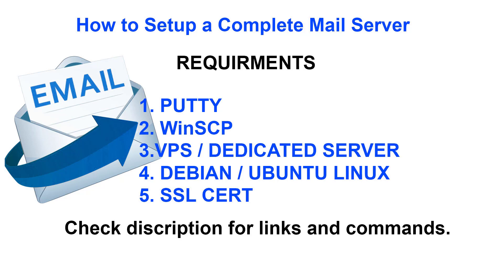Another thing you might want to consider having is an SSL certificate. It stands for Secure Socket Layer, and what it does is encrypt your passwords and usernames when you log into the email. So you might want to get something like that. With that said, we're going to jump right into the video.